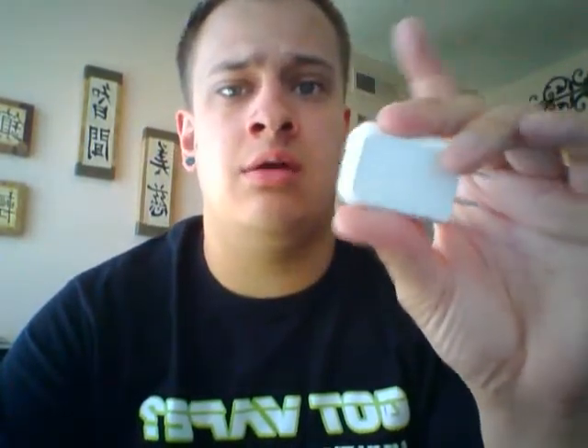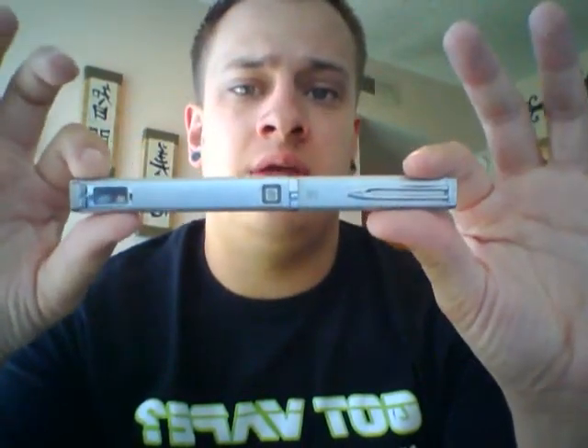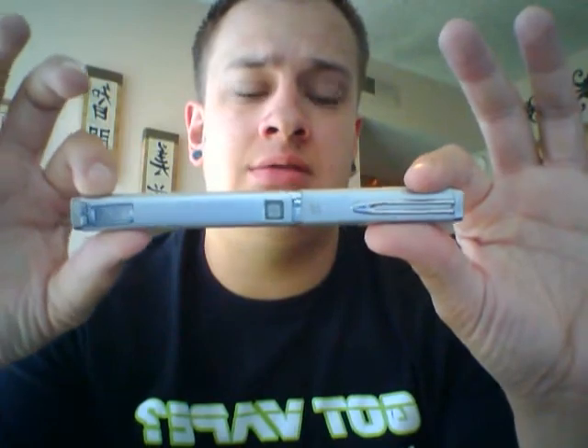The next thing you're actually going to get — and this is cool that they include this — is the micro USB cord and the wall block. Not a lot of devices are coming with the chargers anymore, so it's awesome that they actually include this for you. So you're going to get five clearomizers, the wall block, the iTaste charger, and of course the iTaste VV itself.